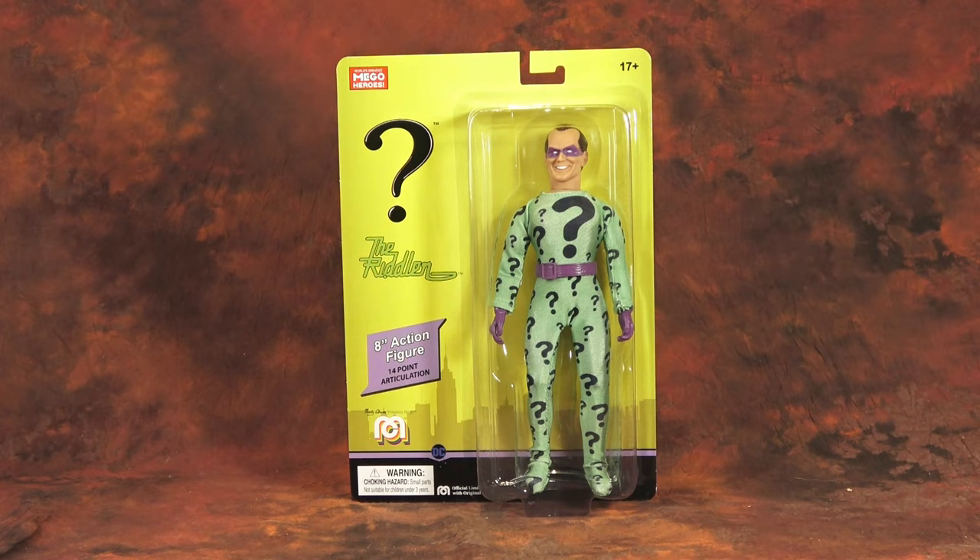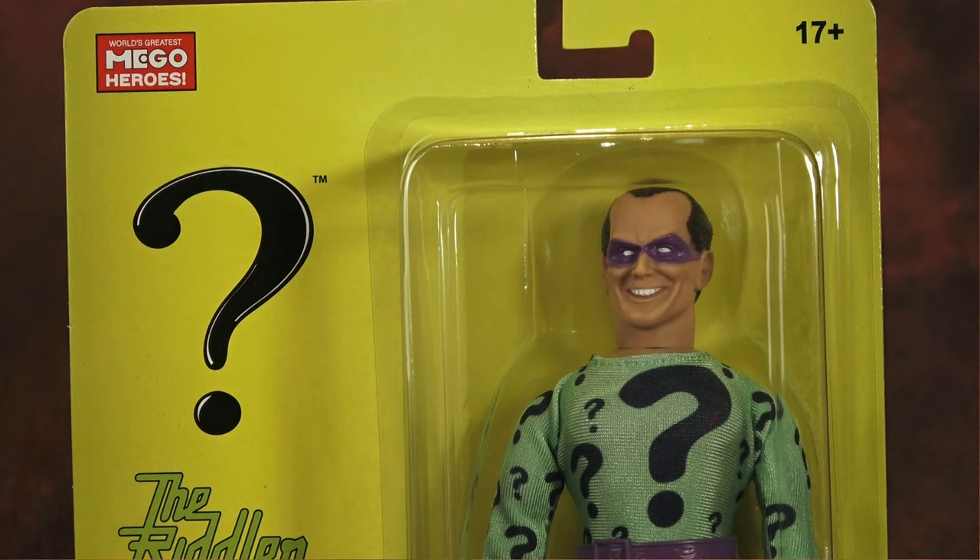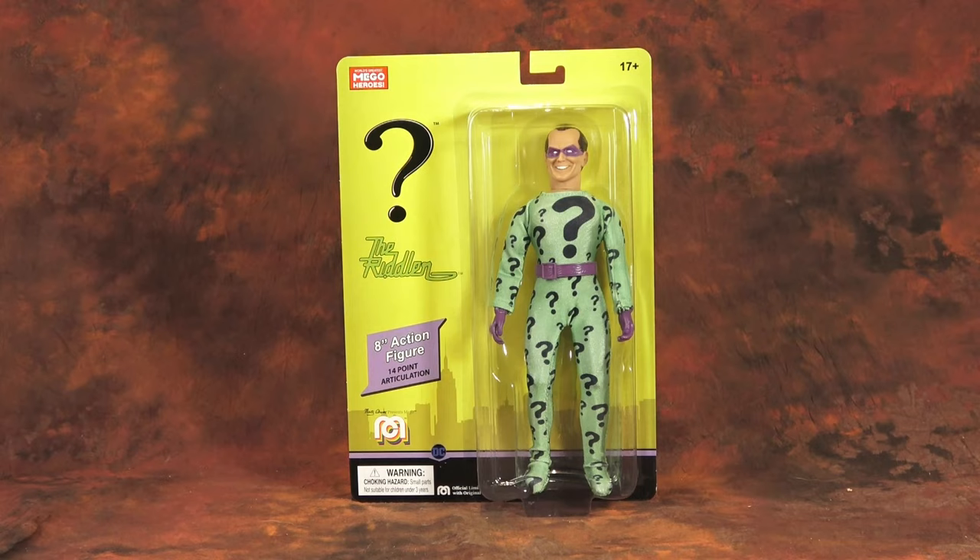Always has been since I was a kid — so much so that when I broke my Type 1 Riddler, I got my Riddler figure replaced because he was so important, because I didn't have Joker or Penguin. So he really was the essential DC Comics villain, and he's definitely one of my favorite World's Greatest Superhero figures.